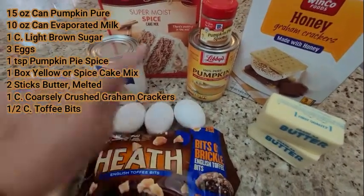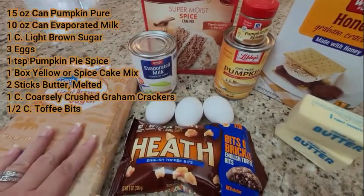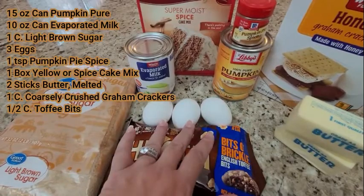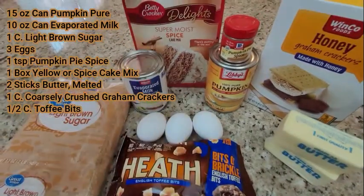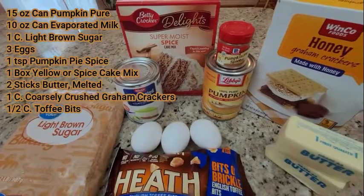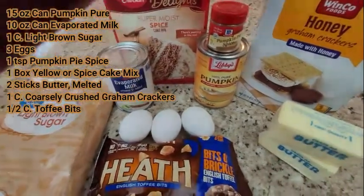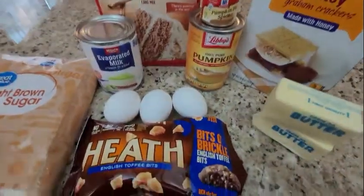A 15-ounce can of pumpkin puree, a 10-ounce can of evaporated milk, 1 cup of light brown sugar, 3 eggs, 1 teaspoon of pumpkin pie spice, 1 box of cake mix — you can use yellow or spice cake mix, either will do. You'll need 2 sticks of butter, melted, 1 cup of coarsely crushed graham crackers, and ½ cup of toffee bits.